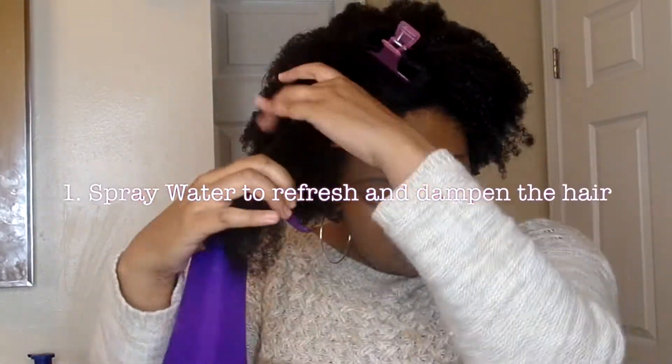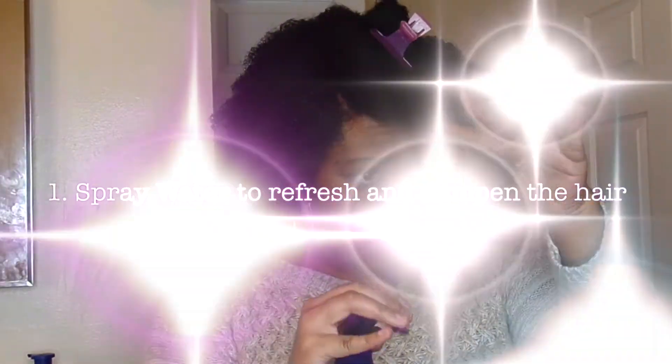It's very, very dry right now, so the first thing I want to do — I've got my spray bottle — is just to dampen the hair. The water helps give it a little bit of slip before I put the product on.